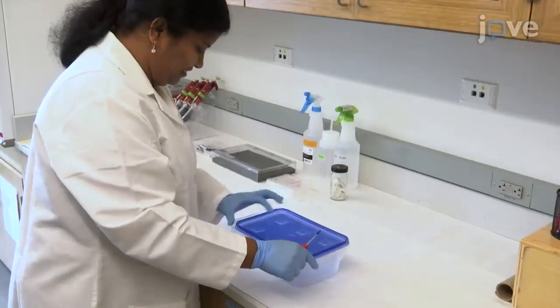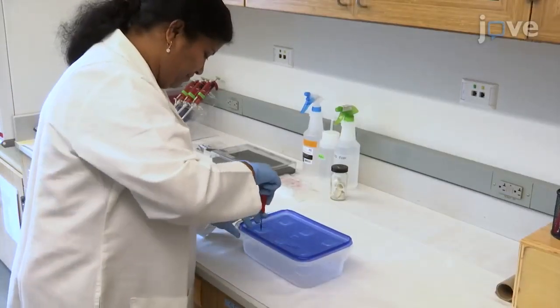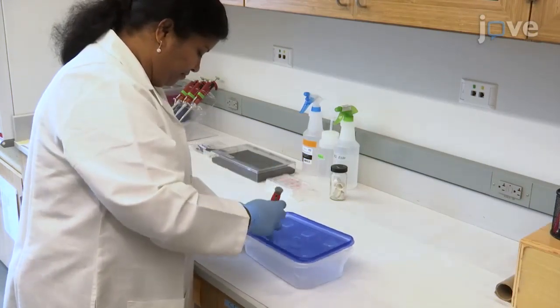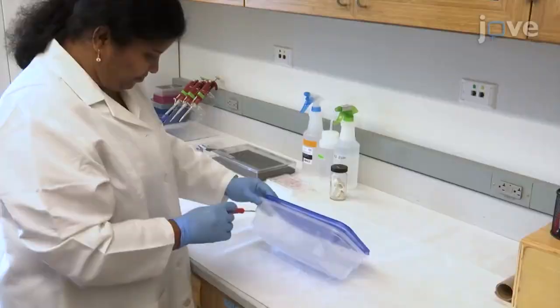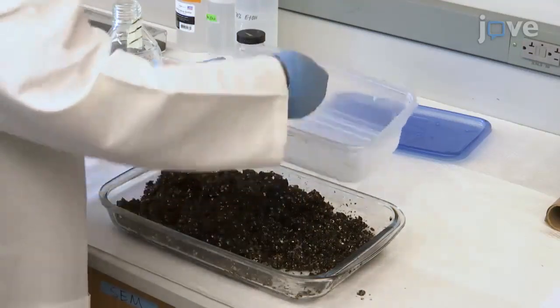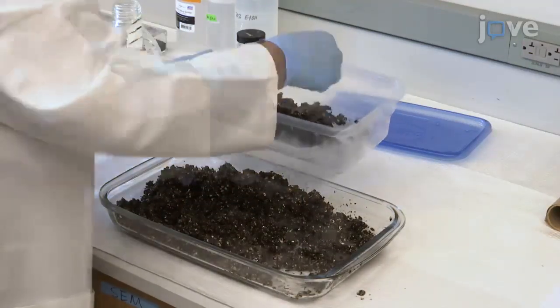Before collecting turtle eggs from a field site during nesting season, make four to six 0.25 centimeter holes along the sides of plastic boxes and on their lids to allow aeration, before filling the boxes with a moist mixture of vermiculite and peat moss bedding mixture at a one to one ratio.